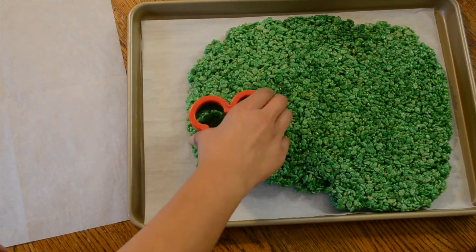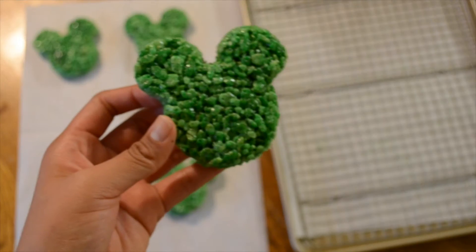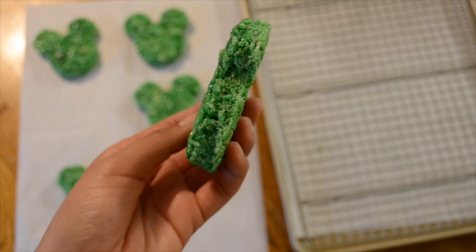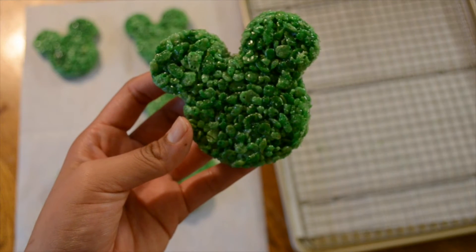So now you're ready to cut in your shapes and you can try to get as many as you can. I made mine kind of thin — I wanted them to be a little bit thicker but I just couldn't feel it out that well.